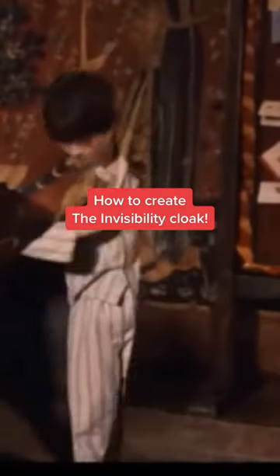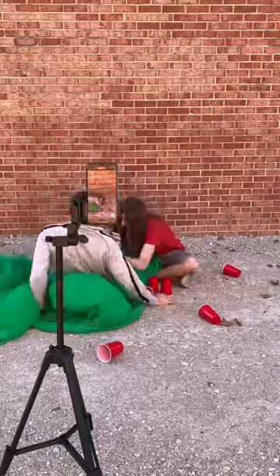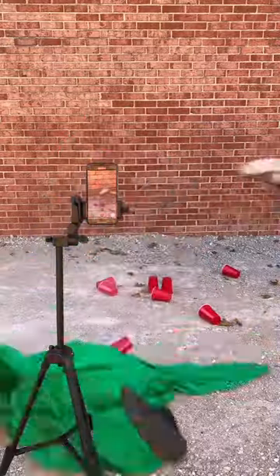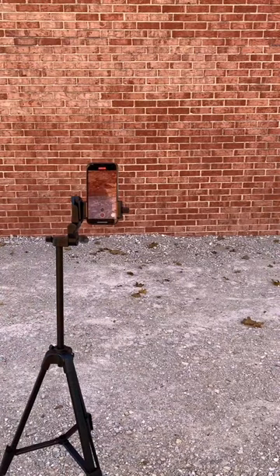To create Harry Potter's Invisibility Cloak, record a stationary video of you doing anything you'd like in something like a cloak in a bright green or blue color. Afterwards, without moving the camera, record the same length video of the blank background.